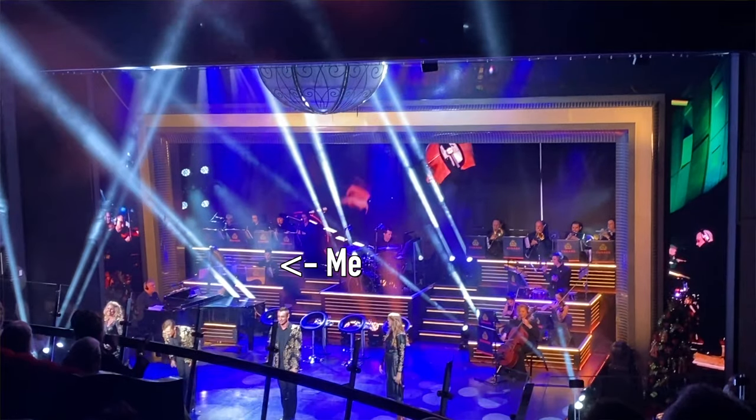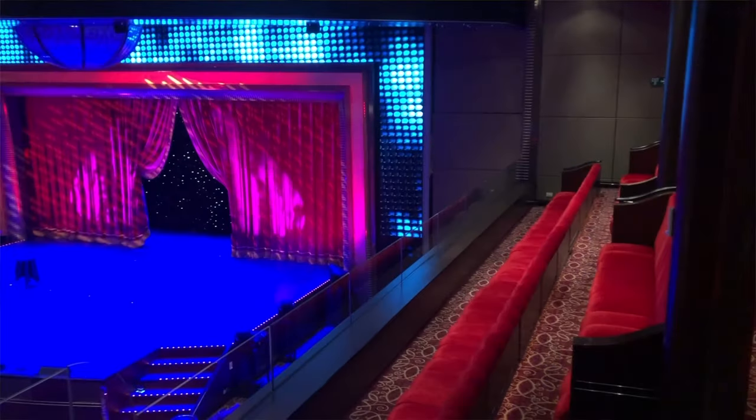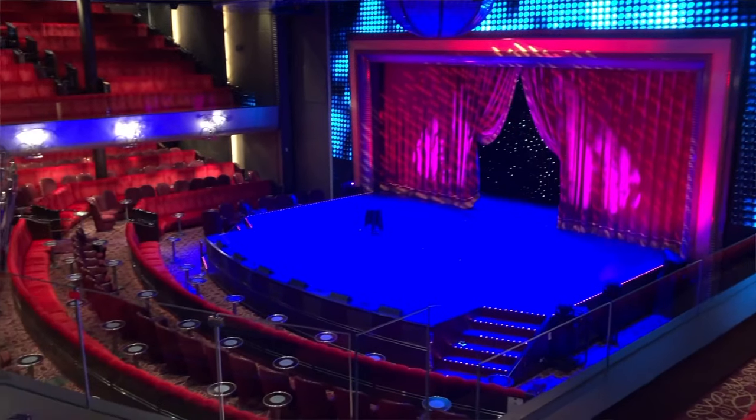I was checking how everything sat in the mix and how it sounded together — whether it was present enough to hear and could cut through. Then finally, near the end of the contract before I left, I actually sat behind the front of house desk where all the speakers in the theater are pointing right at you, and dialed them in to get an idea of what it sounds like coming through the actual mains in the house.